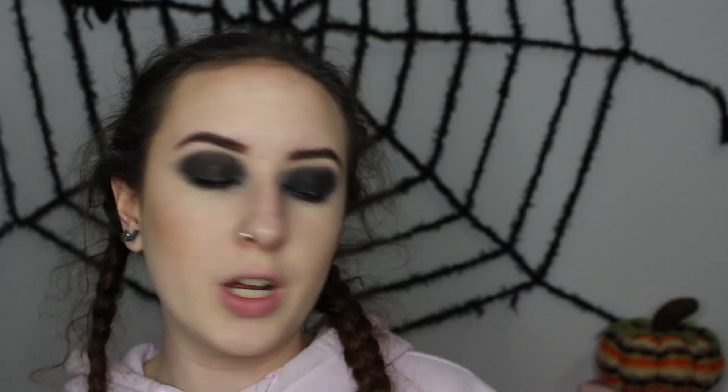On my very small detailing brush, I'm going to take the shade Ashtonista and draw little lines on the middle of my eye, looking straight ahead where my pupils are.